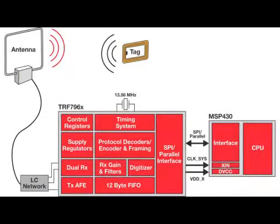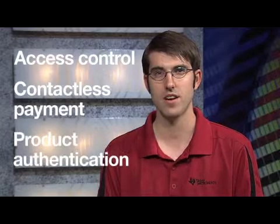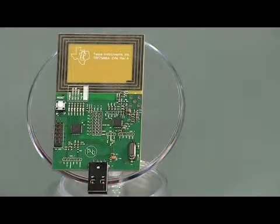Seven selectable power modes enable low current consumption for extended battery life. With all these features packed into a 5x5mm QFN package, the TRF7960 and 61 are ideal for applications such as access control, contactless payment, and product authentication, just to name a few.